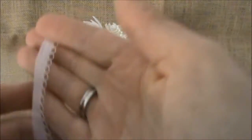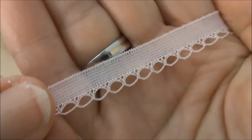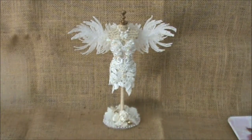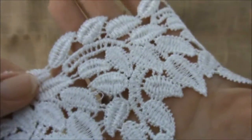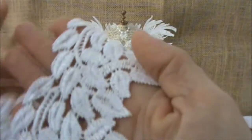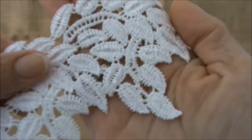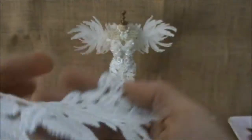I used this beautiful dainty lace — it matched the seam binding really well. And I used this beautiful lace to create her skirt with. I absolutely love this beautiful lace as well.